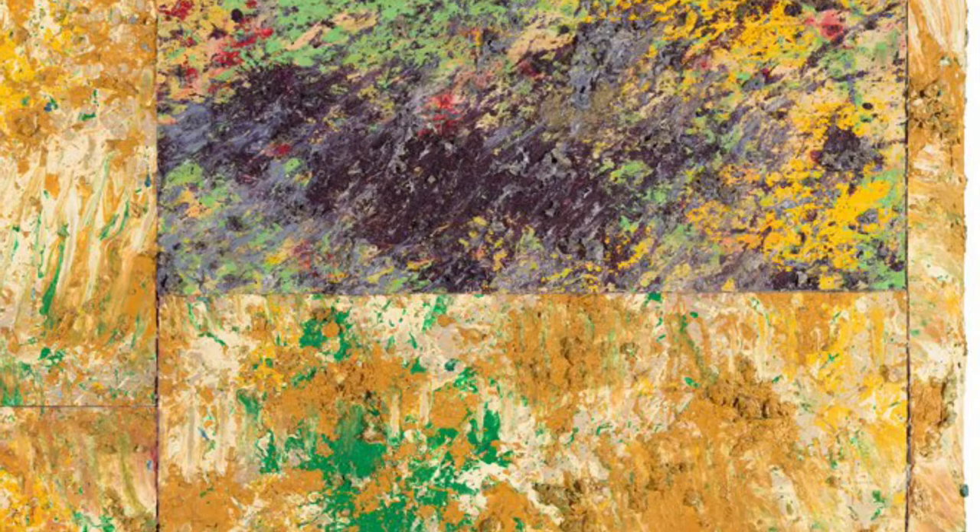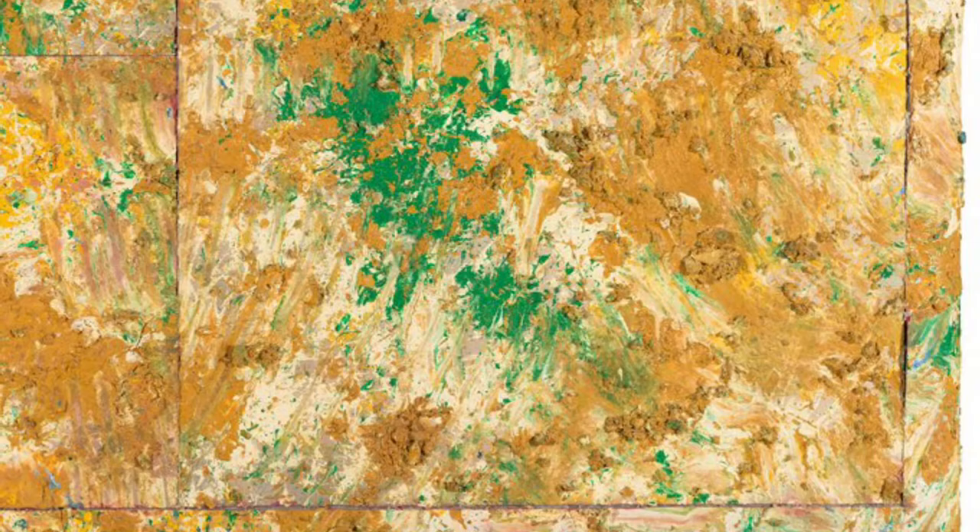On the right quarter of the canvas, the piece divides into two smaller rectangles: the top primarily purple with green, okra, and pink brush strokes, and the bottom mostly okra with patches of green. The entire piece is surrounded by a thin frame that is painted like the rest of the work with a painterly mix of abstract brush strokes.